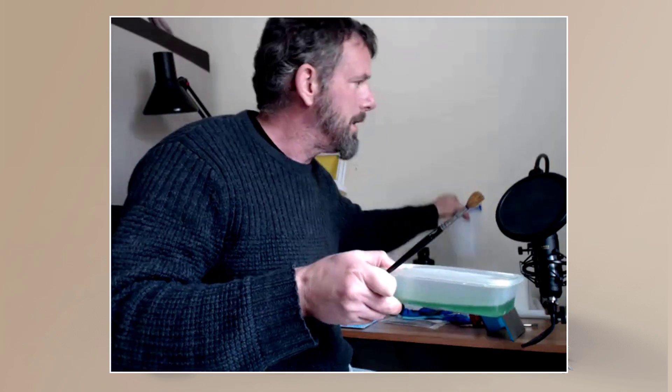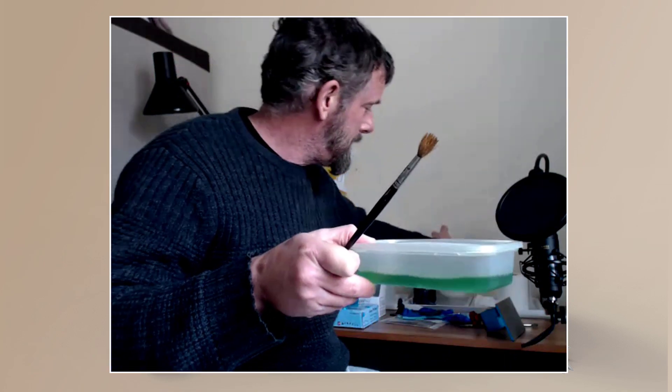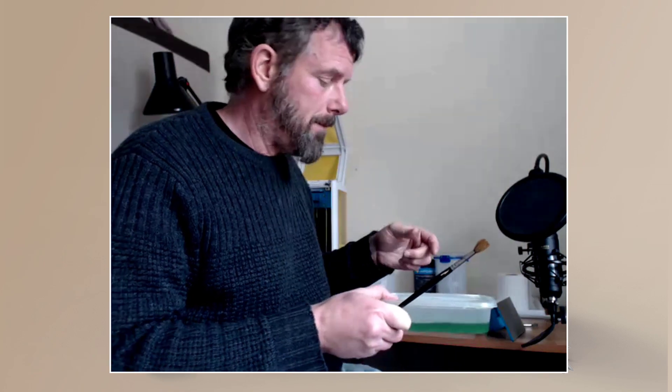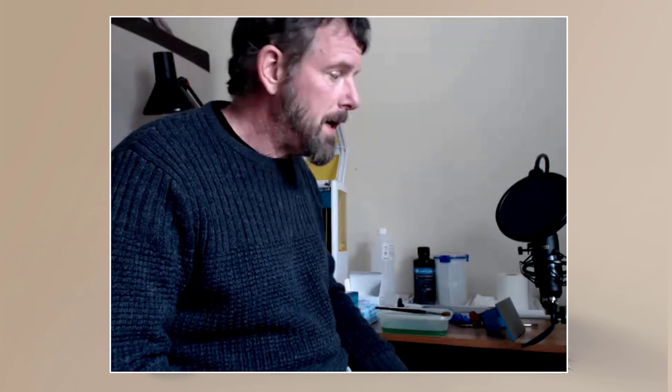I'm going to buy a Tupperware one with a sealed lid because this is something I'll use all the time — it's a really clean way of working. You'll notice everything that contains IPA has got lids on to minimize the smell. I keep it open only while working, then close it immediately. Any rags with IPA go straight into my sealed bucket.